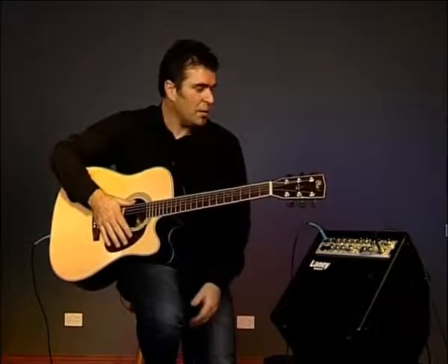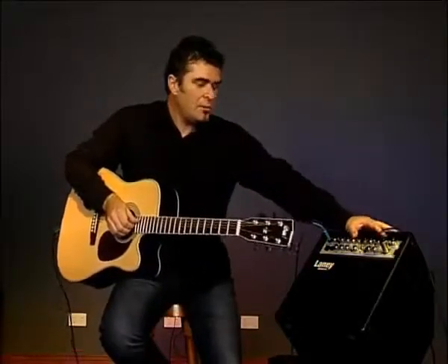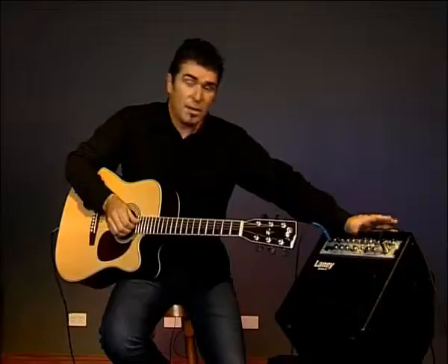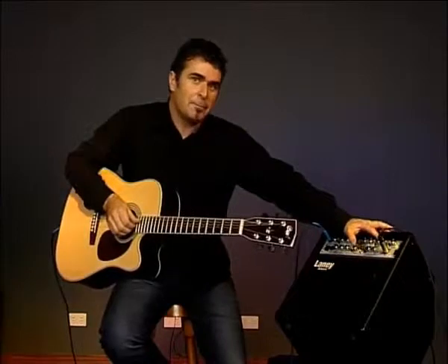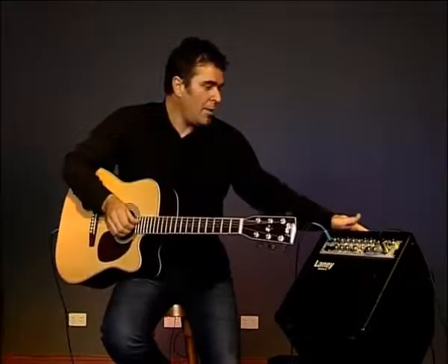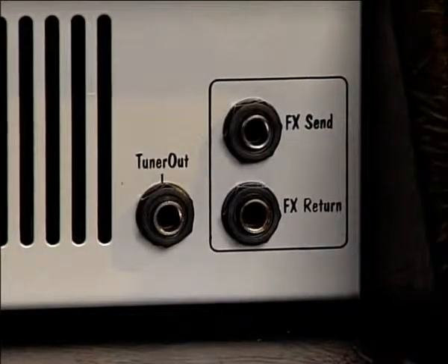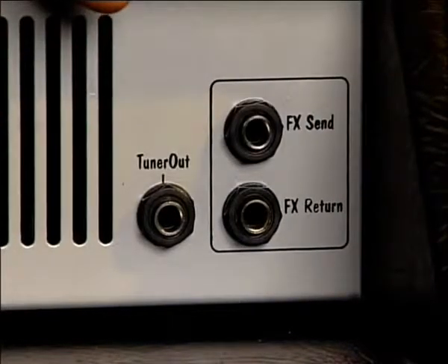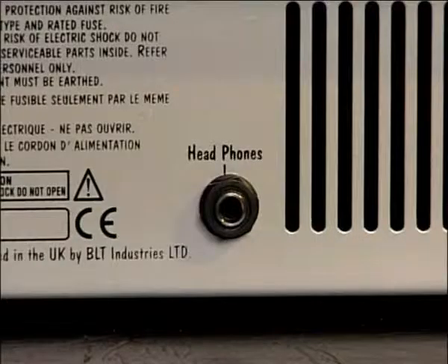There are a number of other effects onboard the amplifier as well, and over time you'll get to know these effects and pick out the most appropriate one for the piece of music you're playing. You'll note that the A1 has its own DI output — in fact some of the audio you're hearing now is coming from the DI out. On the rear of the cabinet you'll find an effects loop send and return for use with your own effects unit, and also a tuner output. There's also a headphone socket for quiet rehearsal.